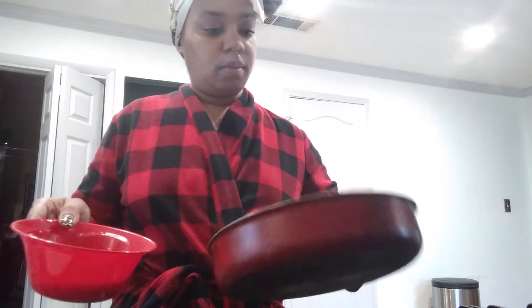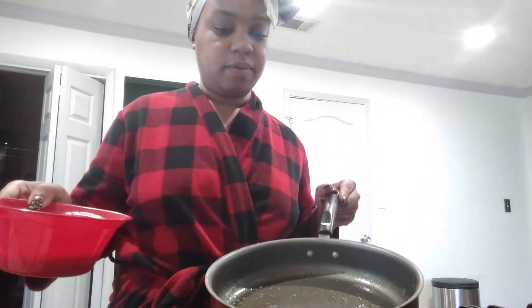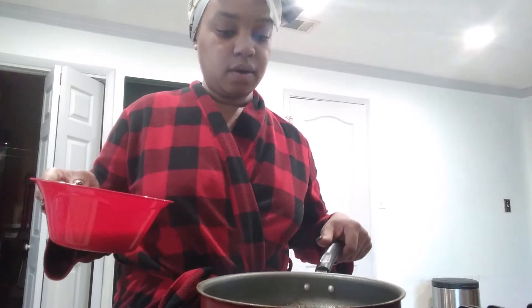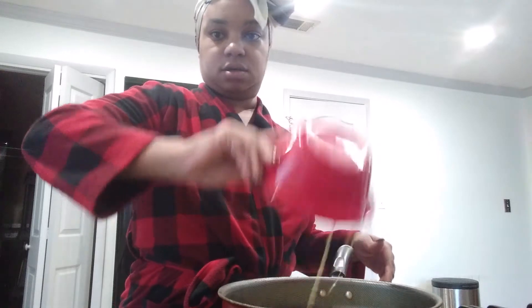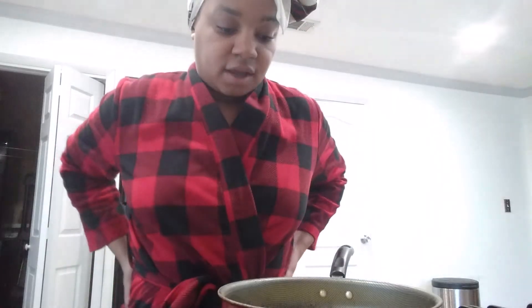Alright, let's go ahead and start and see how this goes. I got a gas stove so hopefully it's not going to be too hot. All right, in goes the eggs! I'm thinking this pan might not be big enough - I might have to do this again. Actually, I think it's all right.